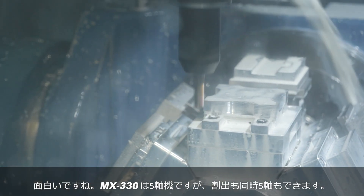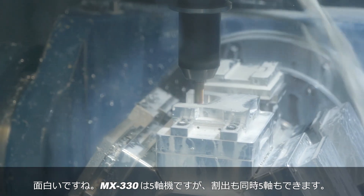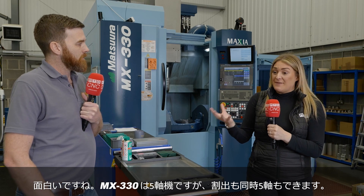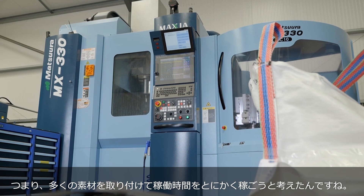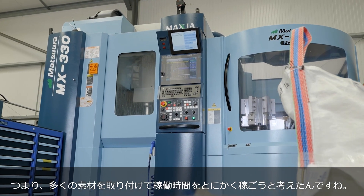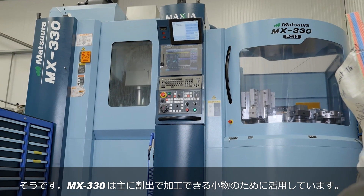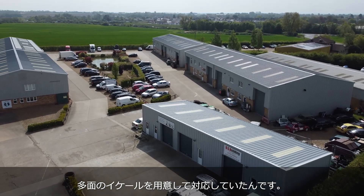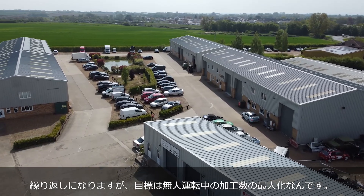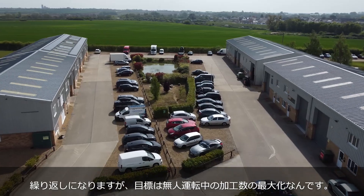It's a five-axis machine so you can do three axis, four axis, full five axis work, or put lots of three axis parts on to utilize all that time. Absolutely — we predominantly use the MX330 for positional work, machining multiple faces within the same setup. Our focus is getting the most parts off per cycle within that unmanned period.